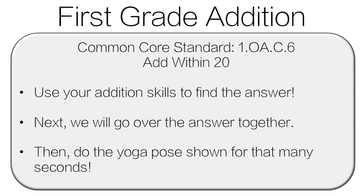Hello and welcome to first grade addition. You're going to use your addition skills to find the answer. Then we'll go over the answer together, and then you're going to do the yoga pose for that many seconds. Let's get started.